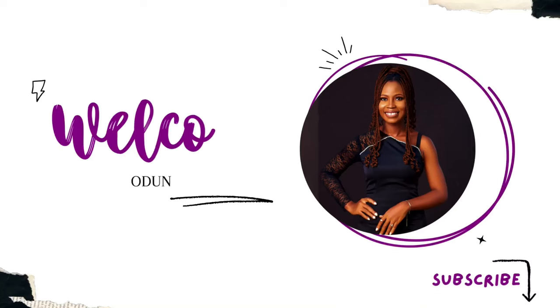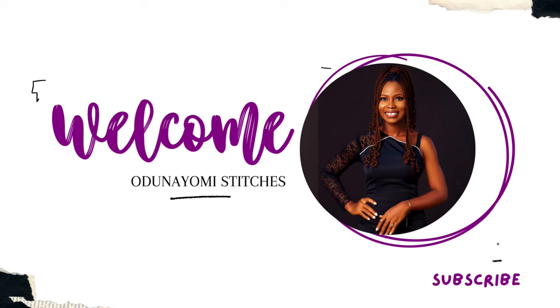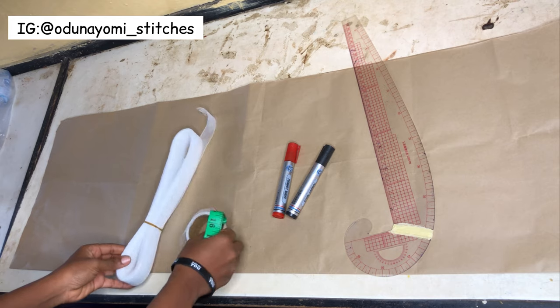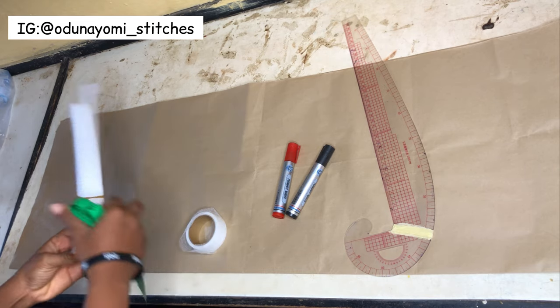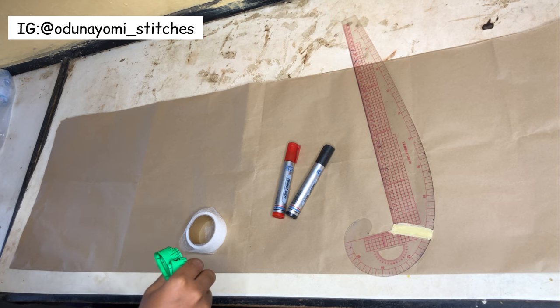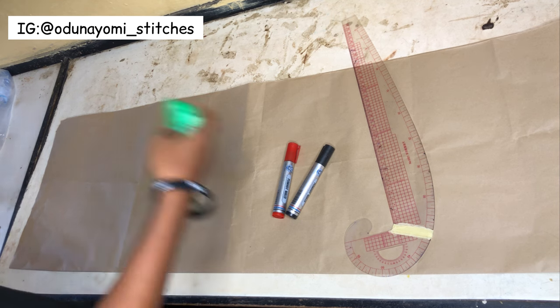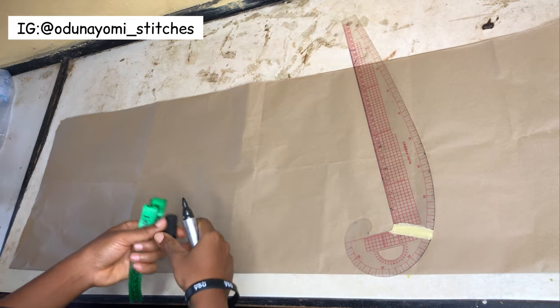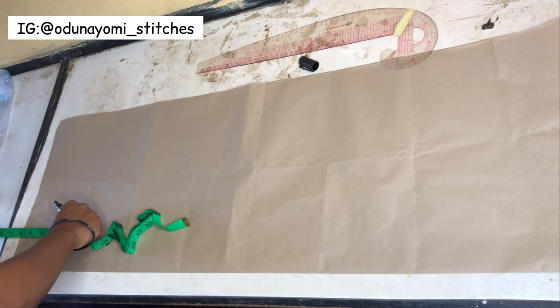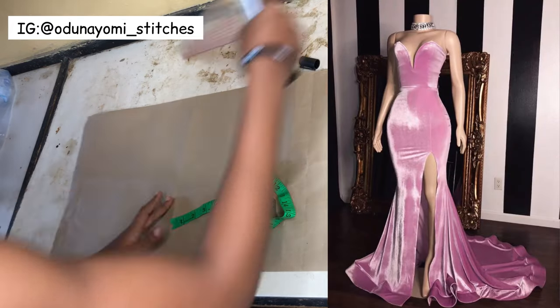So without wasting much time let's get started. This is the crinoline and the emin gum I'll be using to explain, and the pattern paper you are seeing down here is the pattern we'll draft for the mammoth skirt. If you have been following my channel for a while you will notice I have a video on how to draft a full mammoth skirt with a tail.